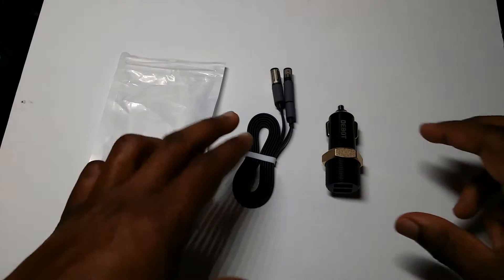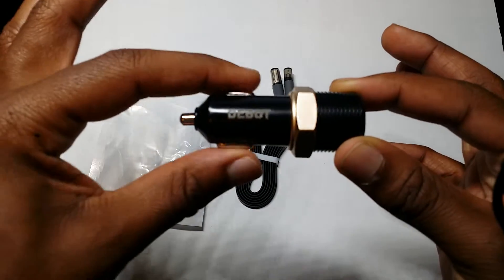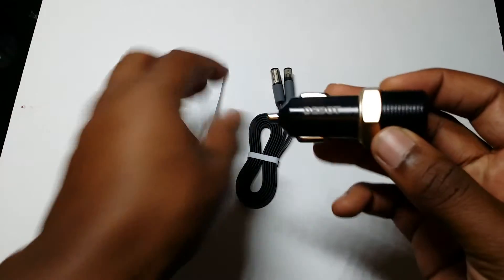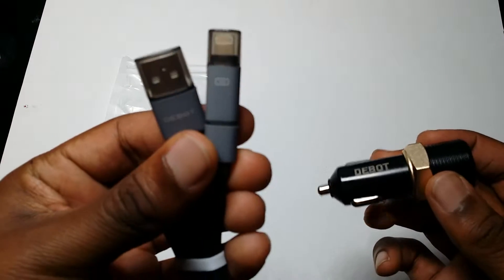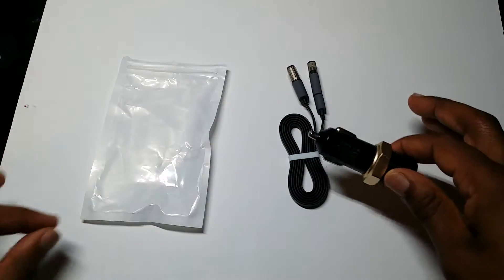What is up guys? Today I have here a cigarette lighter charger for your cell phone, which is compatible with Android and iPhone 6 or iPhone 5 — anything that takes the lightning port.